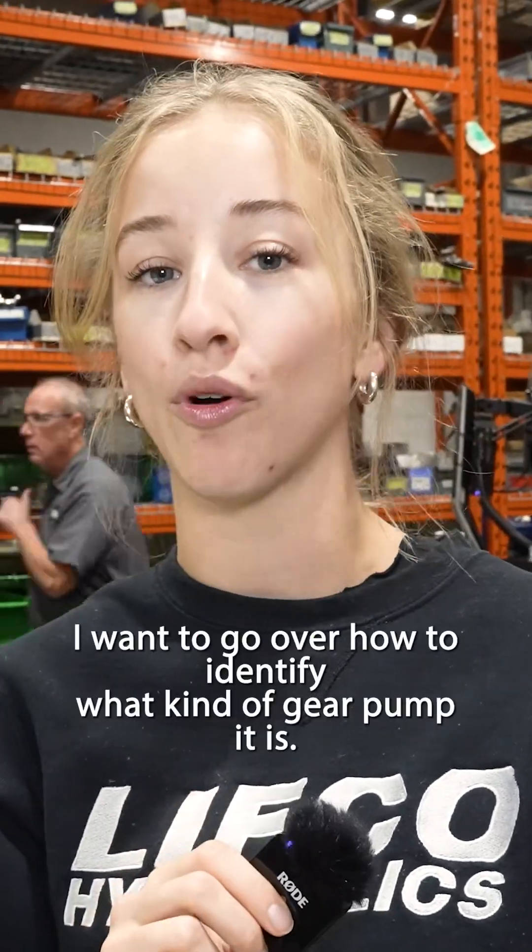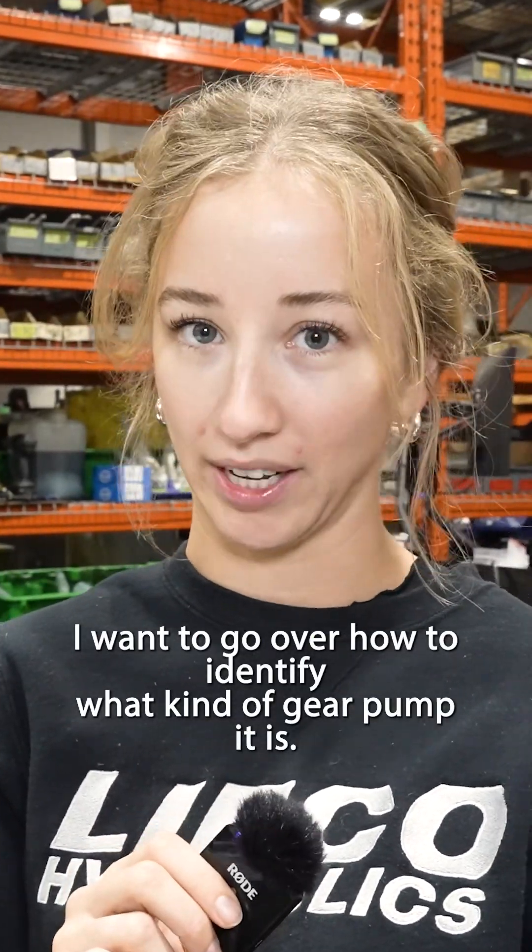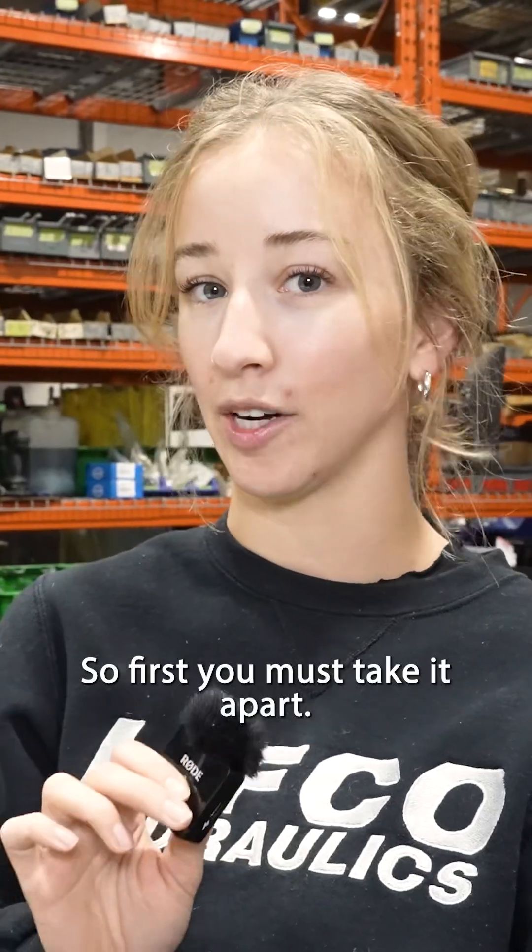If a gear pump doesn't have a tag, I want to go over how to identify what kind of gear pump it is. First, you must take it apart.